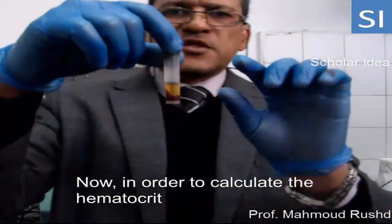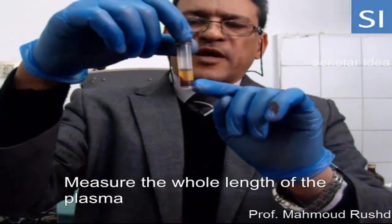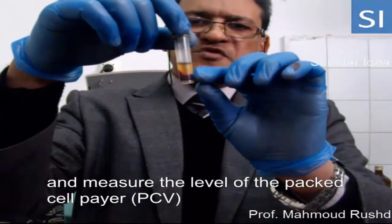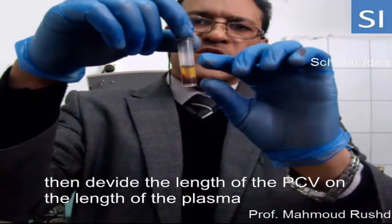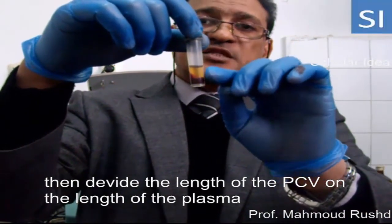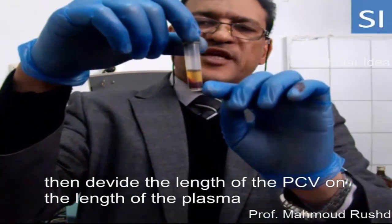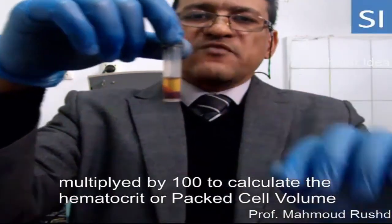Now, in order to calculate the hematocrit, measure the length of the plasma and measure the length of the packed cell layer. Then divide the packed cell layer by the whole length — the length of the packed cell layer and the length of the plasma — multiplied by 100 to calculate the hematocrit.